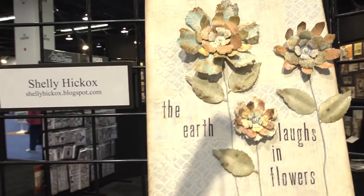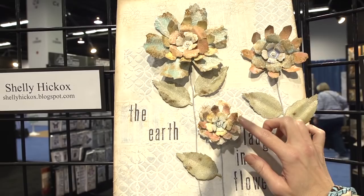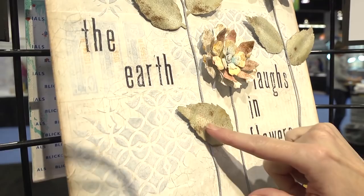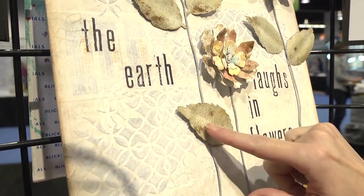This is Shelly Hickox — I hope I'm saying her name right. She used a lot of these metal pieces that she's bent and curved, and then did a lot of layering in the background. I'm assuming the background is with distress paint, though I'm not positive. It looks like she's maybe used the new air spritzer.